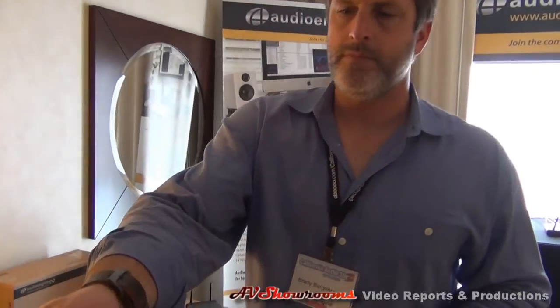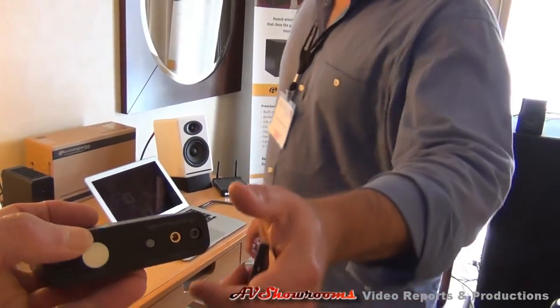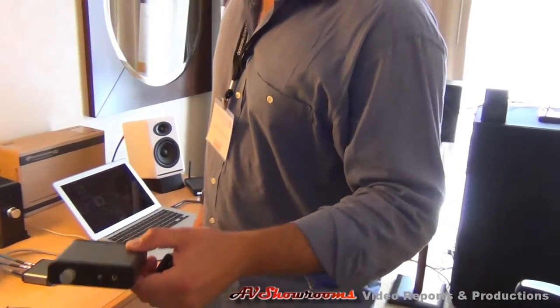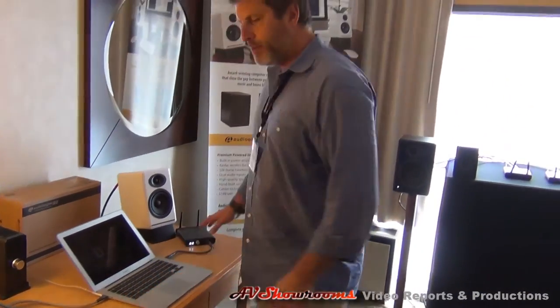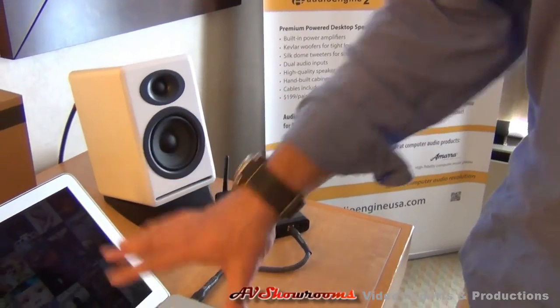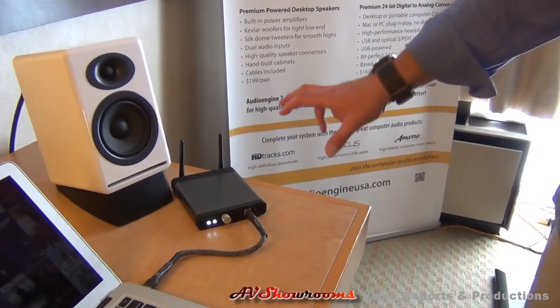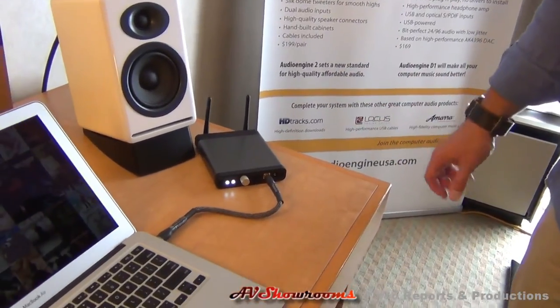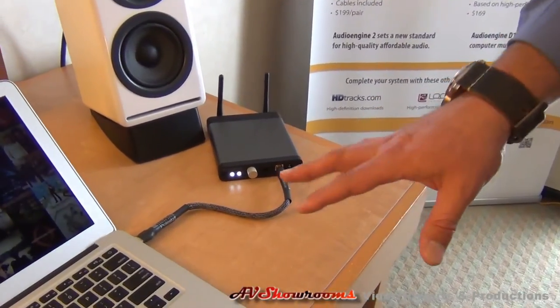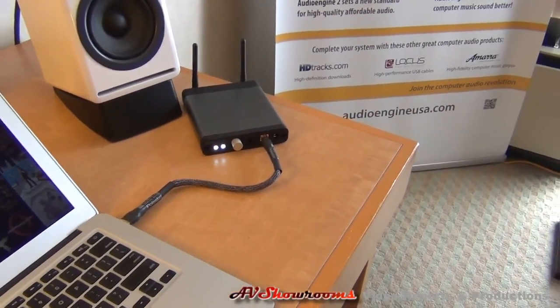Yeah, let me feel that. That's a nice little unit. Nice touch points. We also did a wireless version, and we did that at the request of these audio guys. They have high-res music on their computers and they want to go wireless. So this is a wireless 24-bit DAC. The sender is sending out USB audio, and the receiver is over here connected to these speakers.